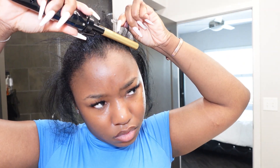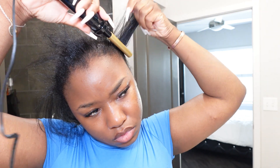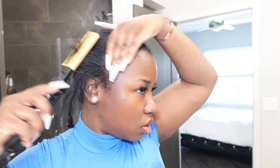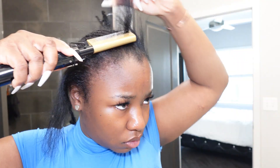Next, I like to hot comb my edges before I put in my flexi rods. This is totally optional — if you want to do no heat at all, you definitely can. When I'm going for a bigger, poofier look I don't hot comb my edges, but since I'm going for a more calm, defined curl look, I am going to hot comb them.